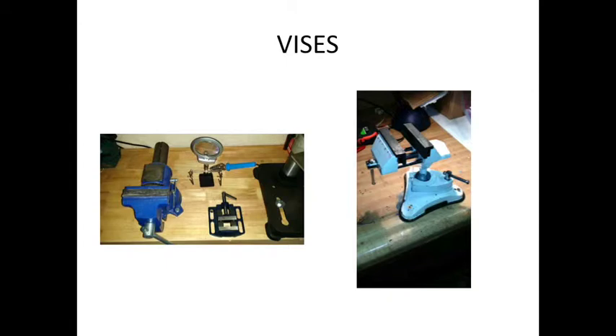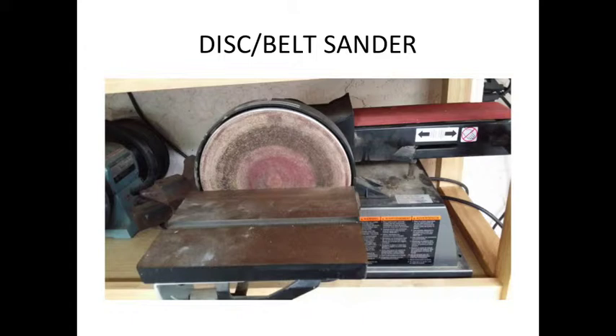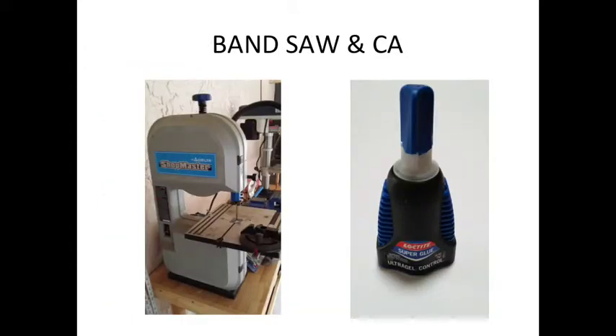That belt and disc sander is indispensable — you can buy it at Harbor Freight for like 60 bucks. That thing is totally awesome. And that's my bandsaw — it was an inexpensive one. I put the CA glue up here because it's probably one of the first CAs I've ever used that doesn't plug all the time. CA is CA to me — slow, fast, thick, thin, they make a lot of different types. But I actually emptied a bottle without it going bad. It's a miracle. I'm pretty much married to that stuff now.